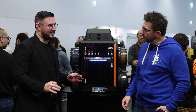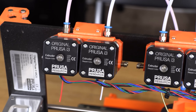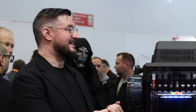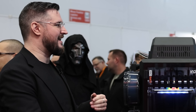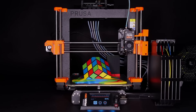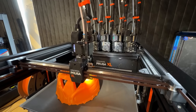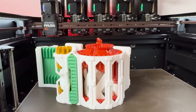Prusa has been doing multi-material, multi-color for nine years now, starting with MMU1. They slowly got it more efficient and faster, and with the MMU3 they got it down to 45–50 seconds for a tool change — below a minute. With the XL, they pushed it even further to sub 10 seconds.